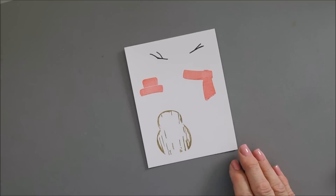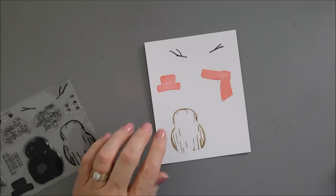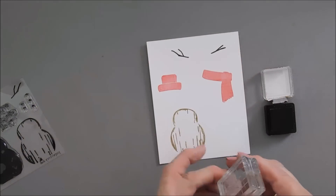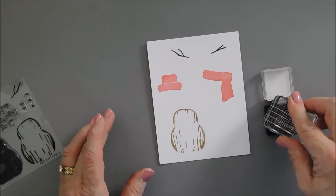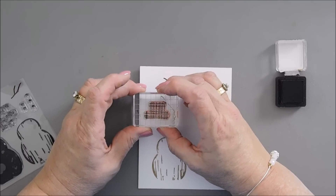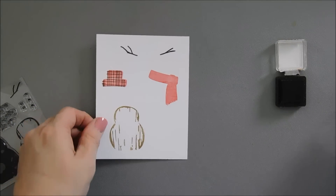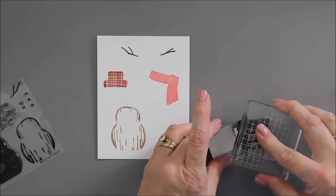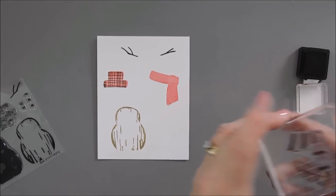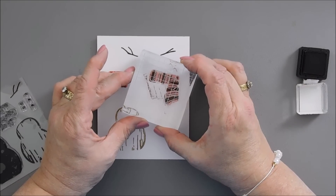I love that you can add texture with the second layer of these images. I'm going to take the hat — the woven layer, number two for the cap — using Dark Chocolate ink, and we're going to go over our Berry Sorbet. How cute is this! And then I'll do the same thing with the second layer of our scarf.